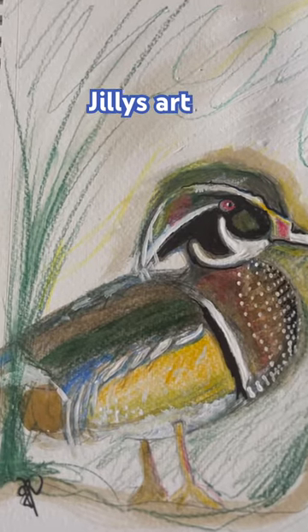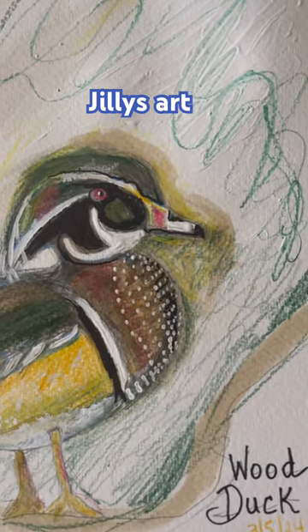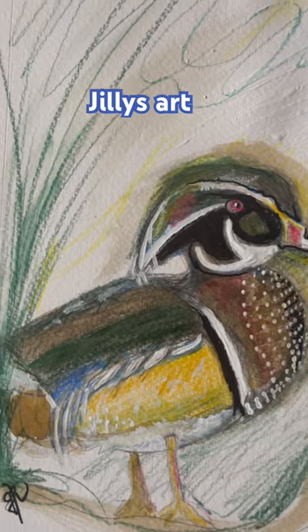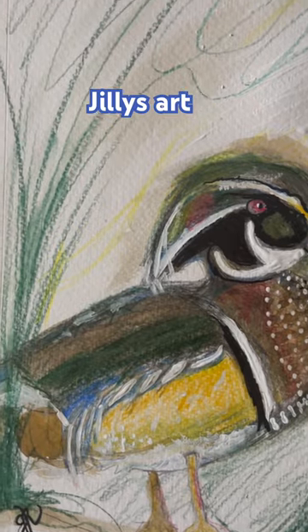Hi there Instagram, YouTube, and Facebook — it's Jilly! I am doing some drawing today. I've decided to take a binder of really nice watercolor paper — I counted about 30 sheets of it — and I'm drawing birds, different types of birds. We'll see how many I can come up with.